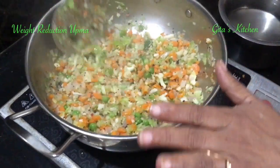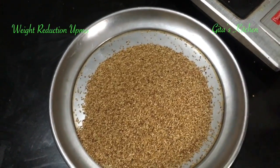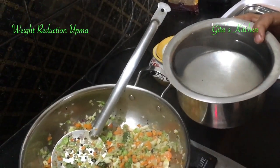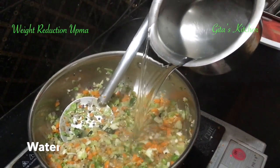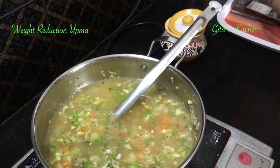Now the vegetables are nearly done. For 1 cup of barnyard millet, you must take 4 times the quantity of water. So I have measured out 4 cups of water and now I will add it to this. We will wait for it to come to a boil.